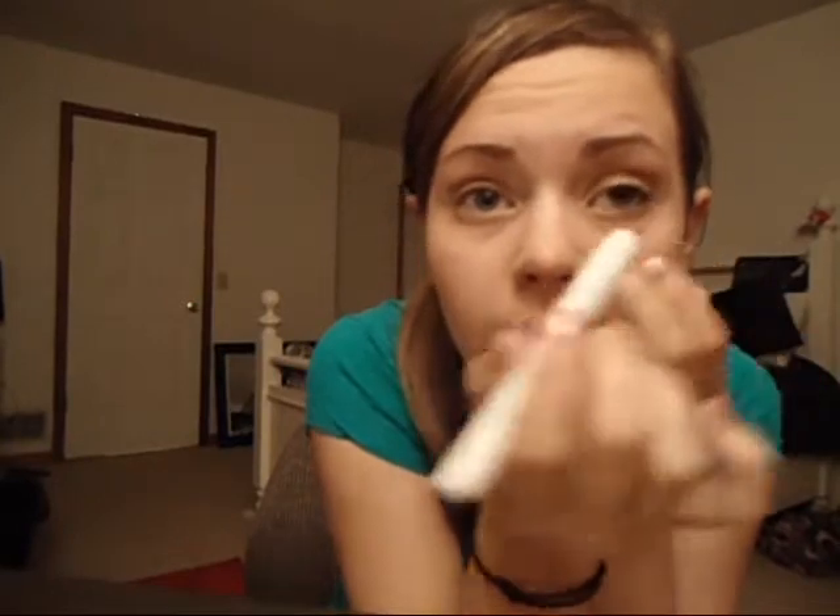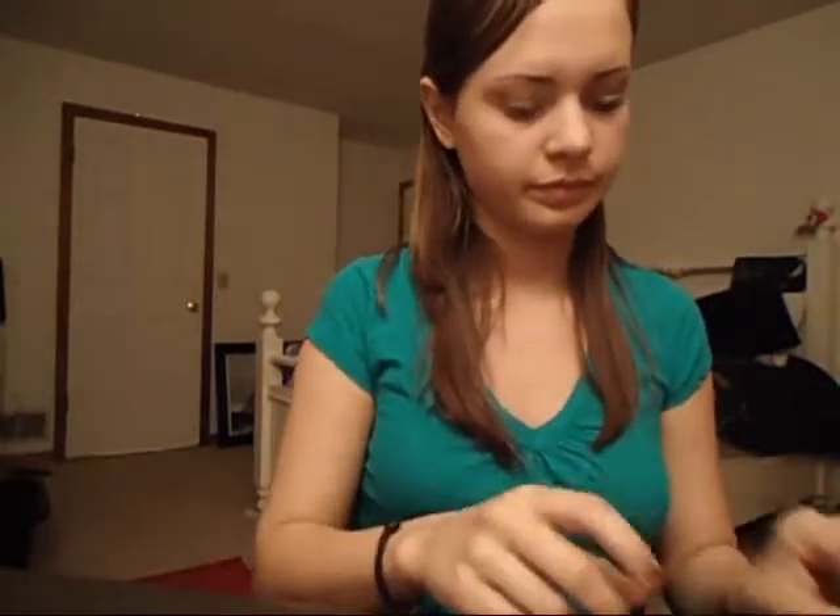Next, I'm taking NYX Jumbo Eye Pencil in the color French Fries and just applying that as a liner on my waterline, because I don't like to use dark black — I just feel like it doesn't look good on me.